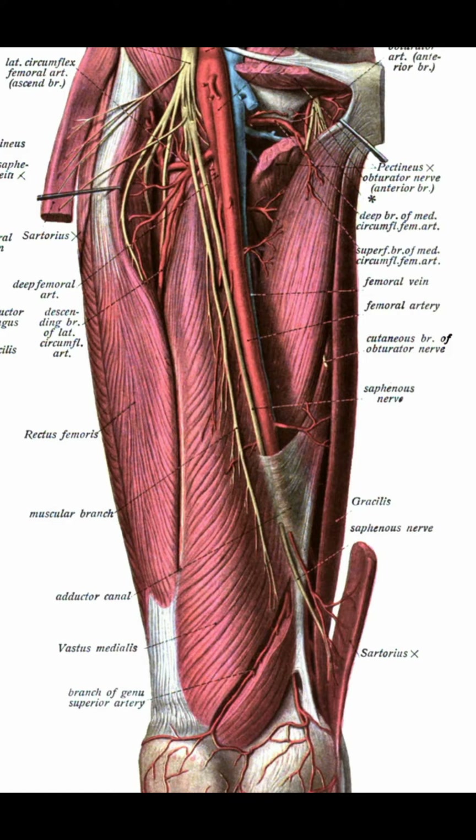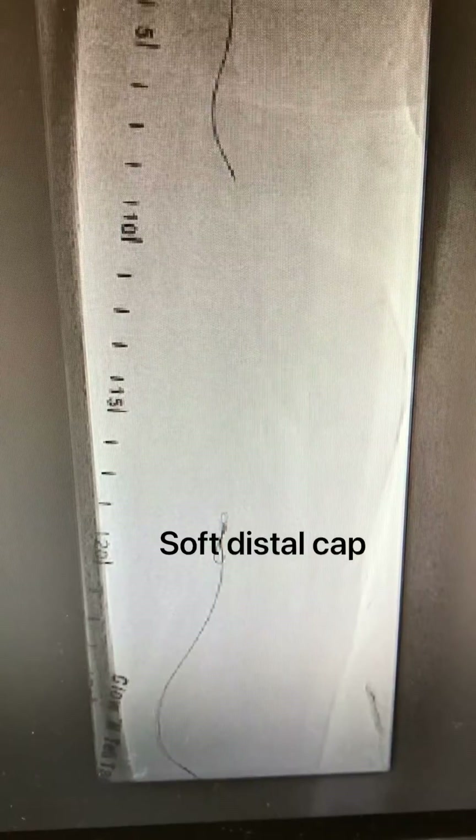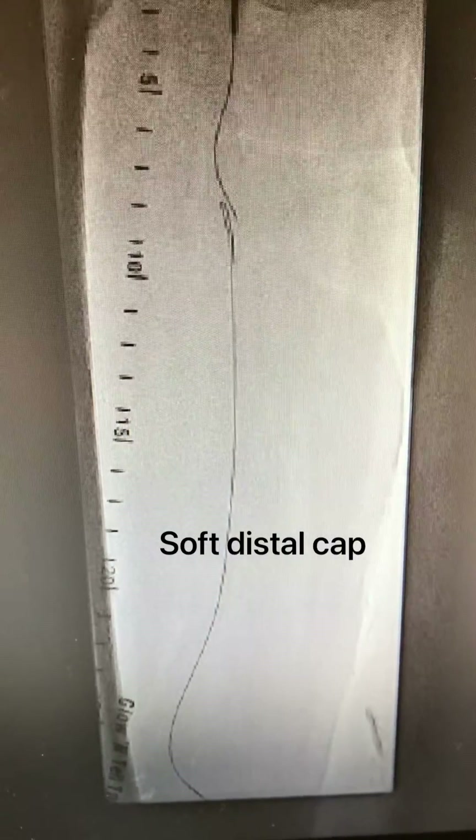It's very important to see the saphenous nerve by ultrasound and avoid it, as well as the femoral vein, which is often below the artery, to avoid AV fistula.